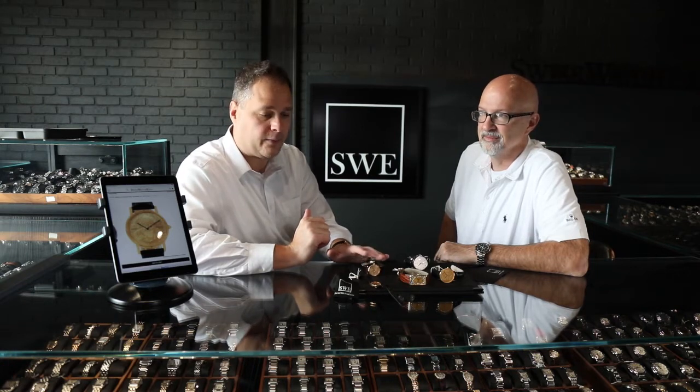These watches have been worn famously by presidents — this was considered the president's watch. Most people think of the Rolex Day-Date as being the president's watch, and that's true. However, this watch was worn by LBJ, Carter, Reagan, Bush Sr., Bill Clinton, and Richard Nixon.